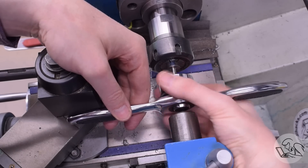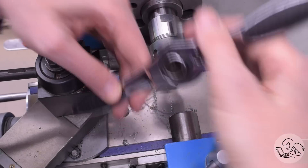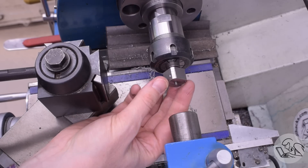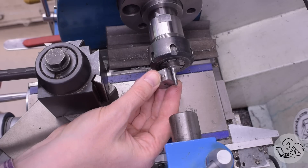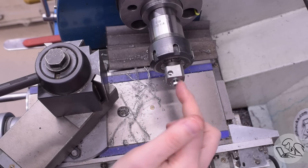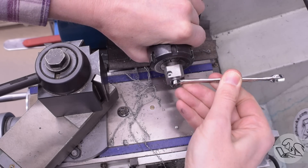I'm not using my tailstock die holder here because this is a metric thread and my metric dies are kind of a cheapo mechanic set that don't fit in my tailstock die holder. So I had to do it the clumsy way with the die stock, but got it done. That looks like it's going to work. I'll attach that now with a little washer and nut — snug that down and we are ready to turn the OD of this block.